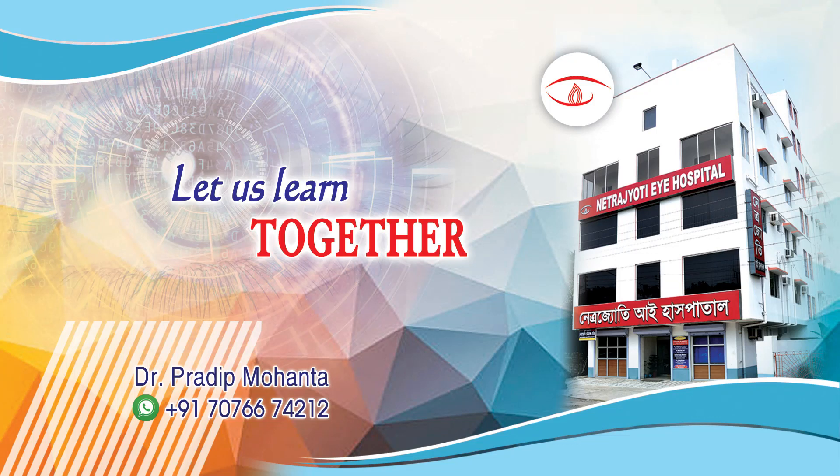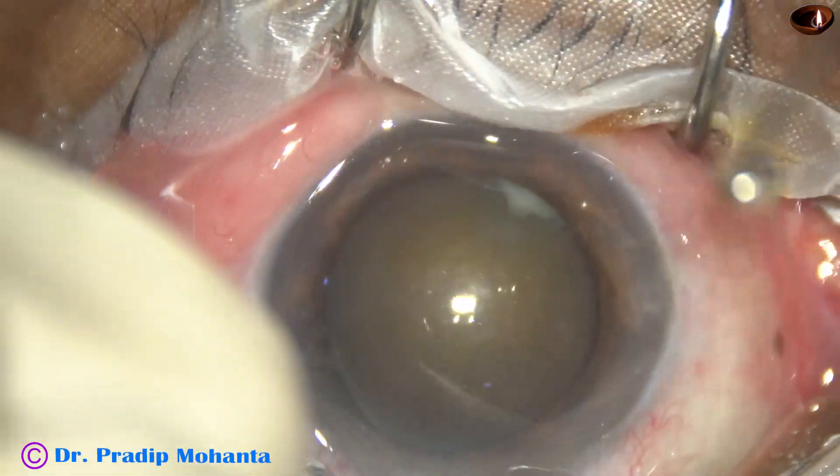In this video, we are going to see phacoemulsification of a cataract with grade 4 nuclear sclerosis.